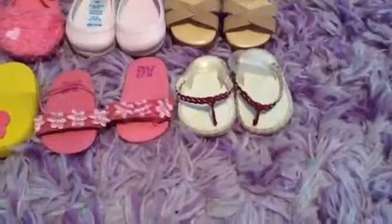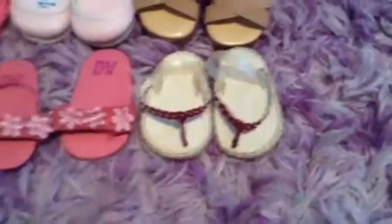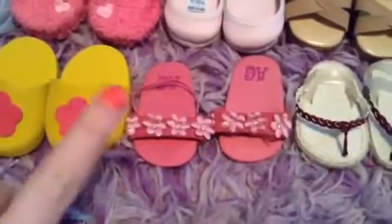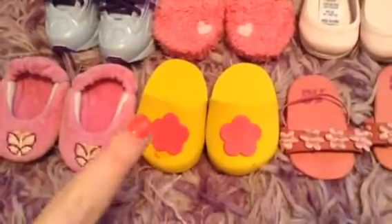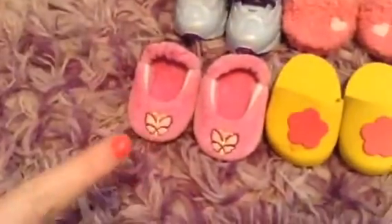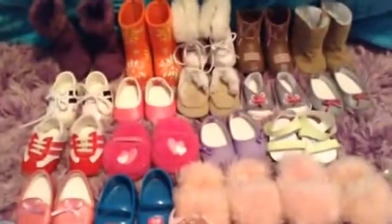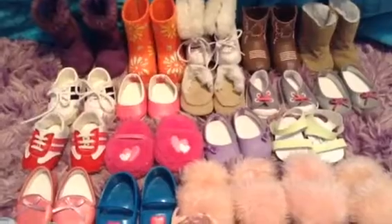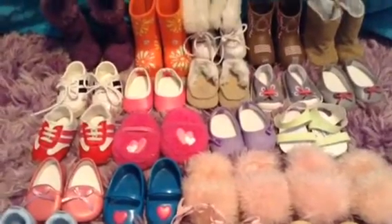For the last row of shoes, I just have these flip-flops which are retired from American Girl, these sandals which are also retired, little slippers from Our Generation, and slippers from Julie's pajamas. So that's pretty much it for all of my American Girl doll shoes. I hope you guys enjoyed this video — thank you so much for watching and I will see you all next time. Bye!